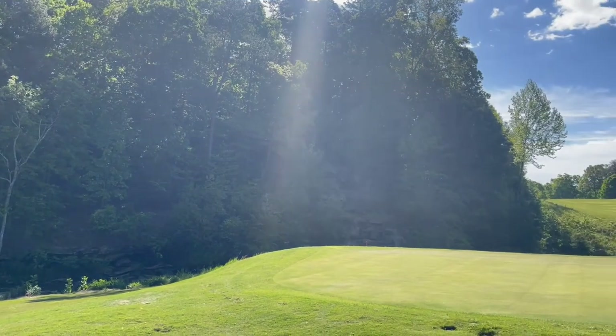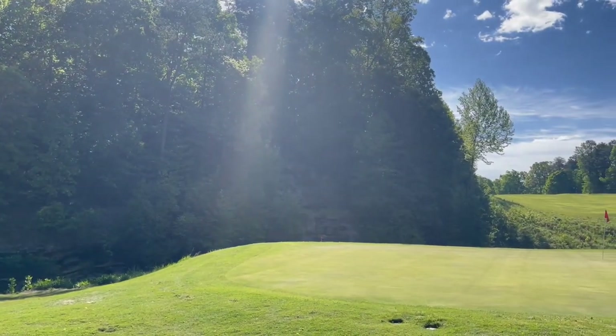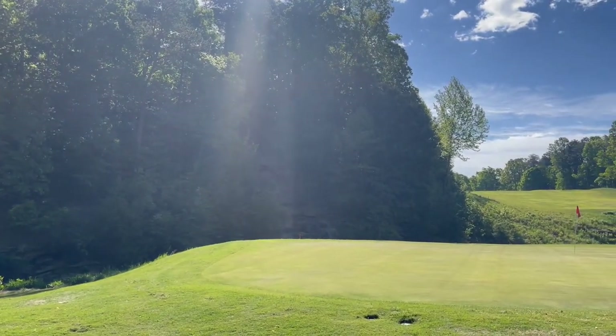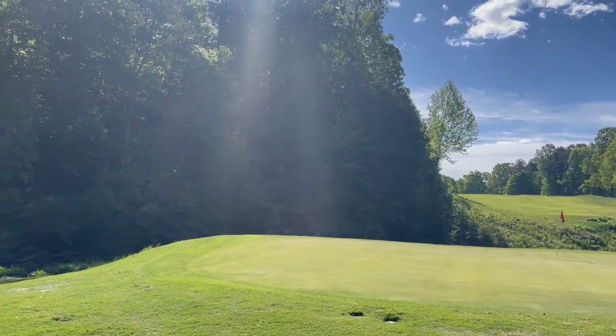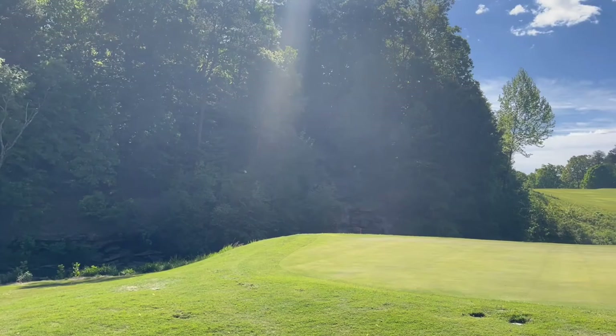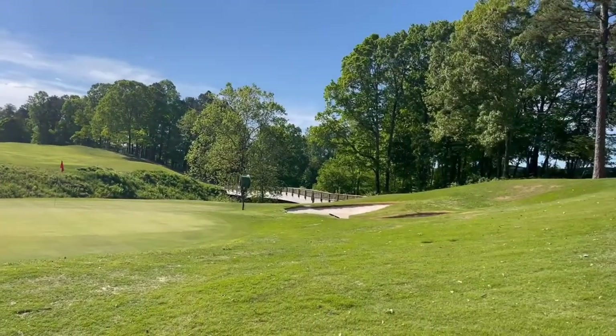There's that waterfall. It is absolutely gorgeous when it is working. It is pretty now with all the rock, but hopefully we'll get this thing going for them today. If not, we'll get their pump out for them and they can get their course up and going again.